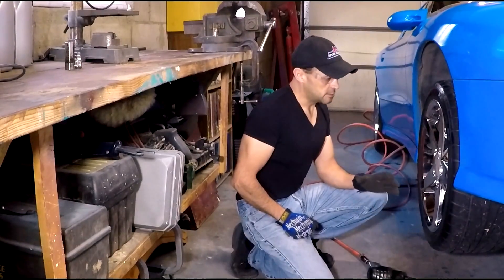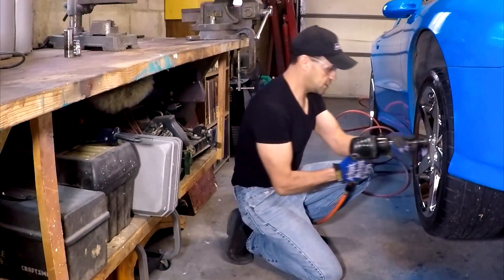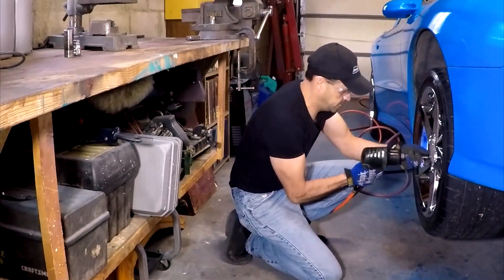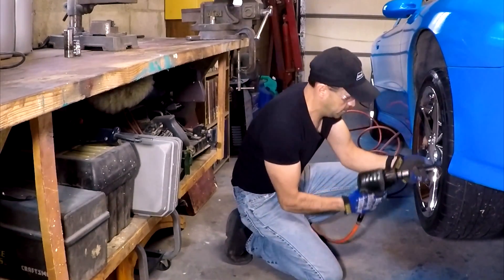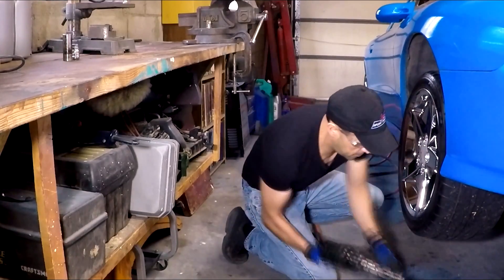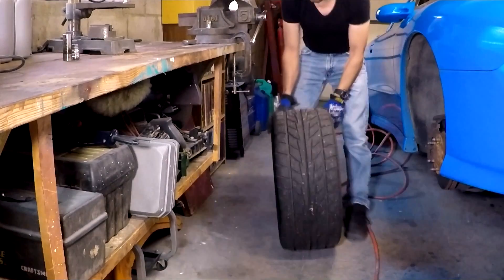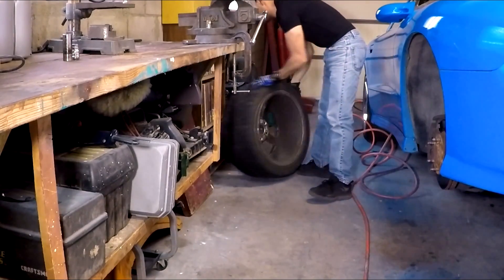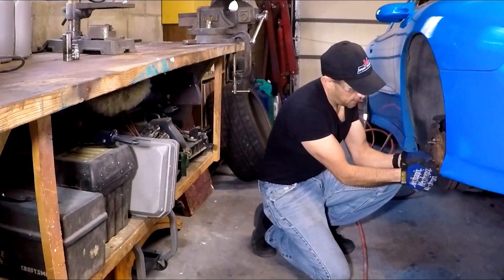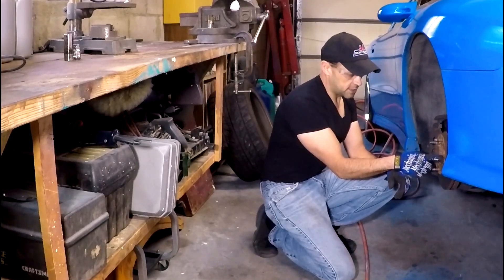The front of the car is resting on jack stands for safety. The next step is to remove the tire. And if you look up close, this is the broken wheel stud right there.